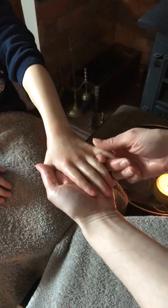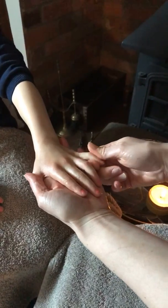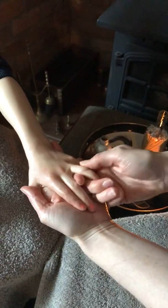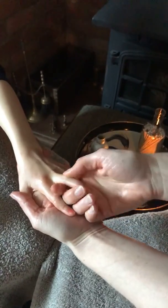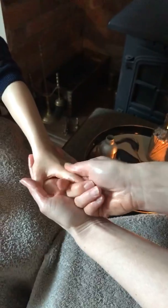Then we're going to turn the hand around the other way and come on to the fingers. Hold the other hand in your hand, and with your thumb and first finger, do little circles working up each finger one at a time. Then you can give it a really gentle wiggle and a stretch away. Circling all the way up, a little wiggle, and a stretch. How does that feel, Amelia? It's really relaxing — really relaxing.